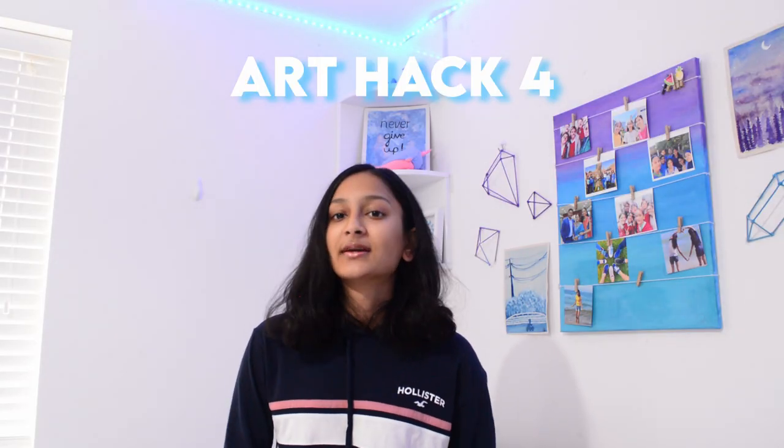Anyway, next up this one was more of a tutorial than a hack — it was how to mix skin tones.